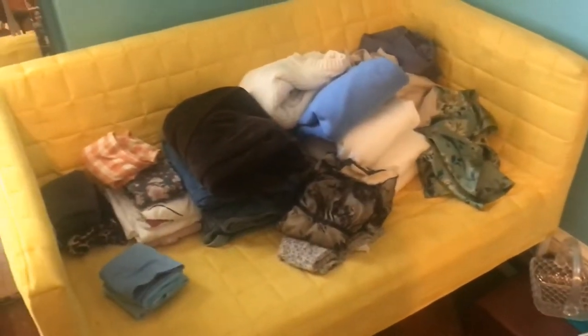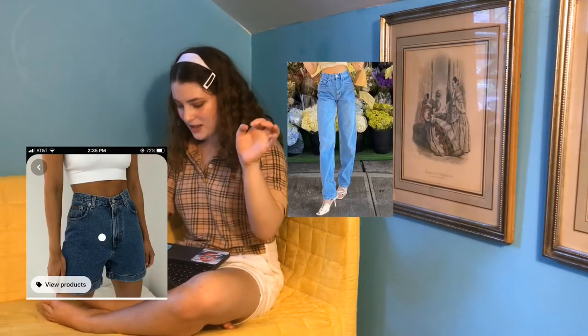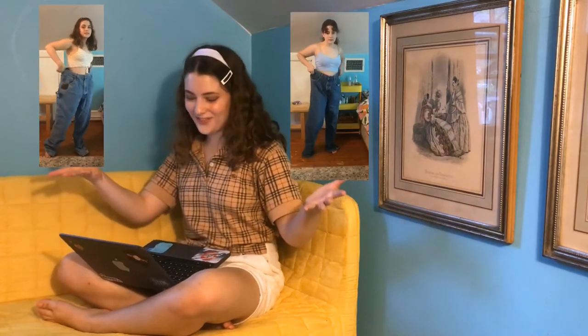I just happen to have this gigantic pile of clothes from clothing swaps and the thrift store that has been building up since February. The thrift store is also a dangerous place. So I am on a mission to thrift flip all of these clothes into my dream Pinterest wardrobe. Today we are going to be making these shorts and these pants from these thrift store jeans. Let's get started.